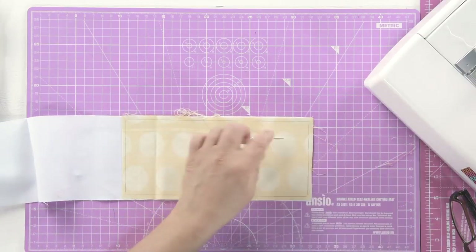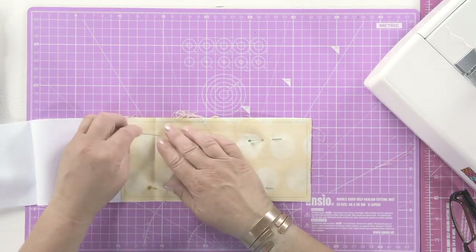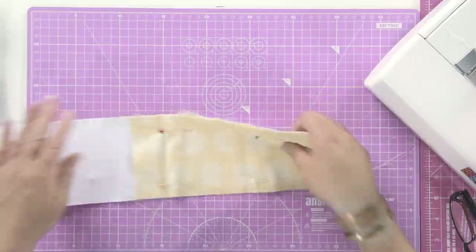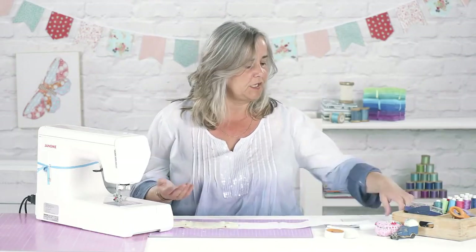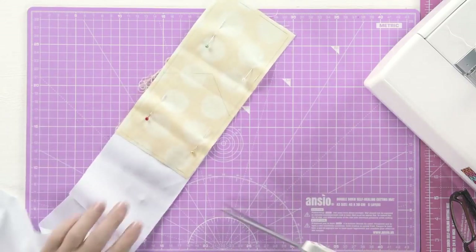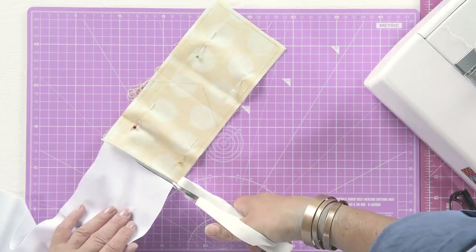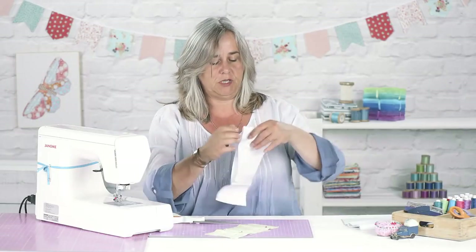Just a couple of pins, like so. And what you can do if you're making lots of this bunting is just continue to pin along that piece of sheeting. But if I try and make you a whole row of bunting in one video, it will be midnight before you finish watching it, so I'm just going to show you how to do this bit.